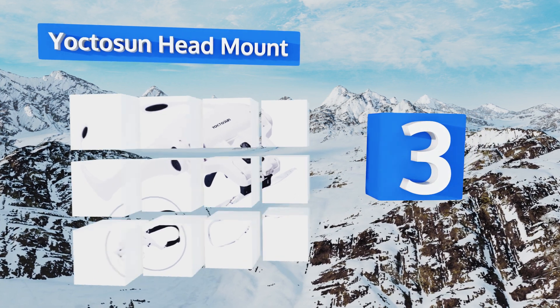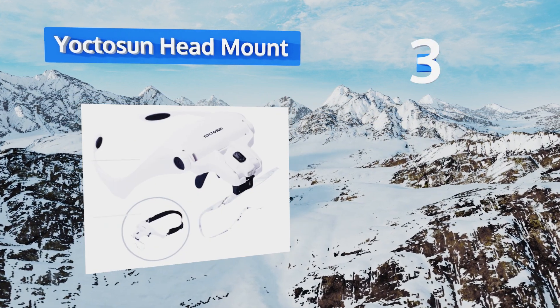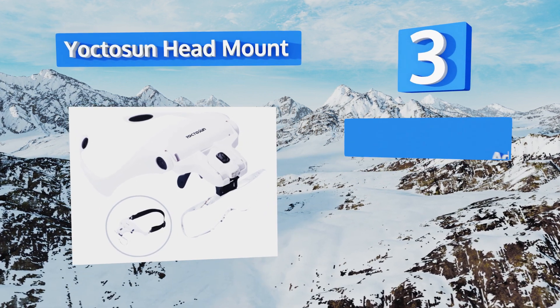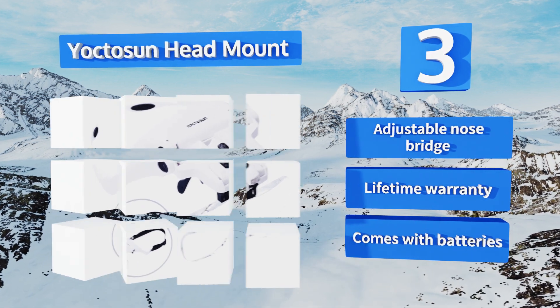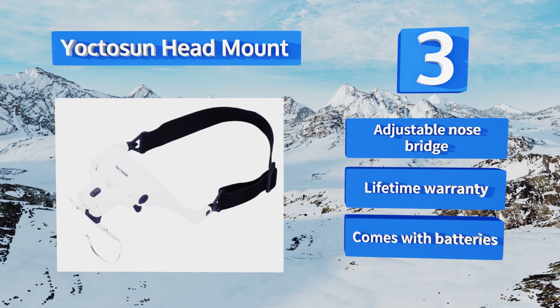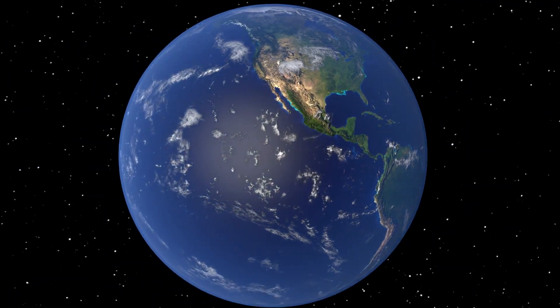Nearing the top of our list at number three, you'll get versatility with the Yokto Sun head mount, since its interchangeable design gives you the option of wearing it as an eyeglasses frame or as a headband, which will provide a tighter fit. The lighting and lens angles can be changed as well. It features an adjustable nose bridge and a lifetime warranty, and it comes with batteries too.